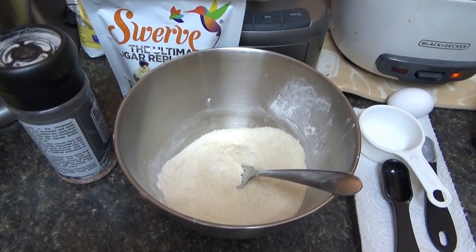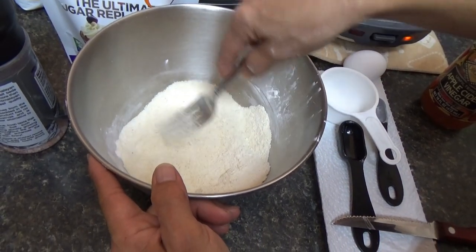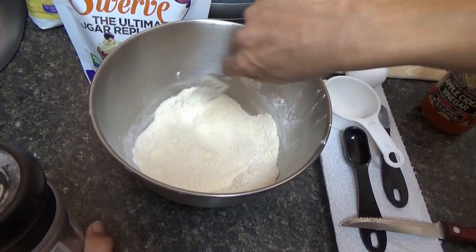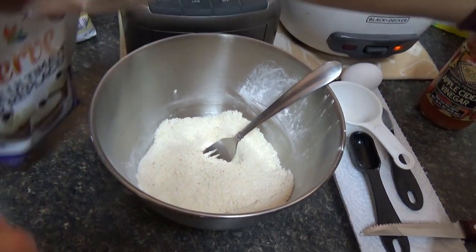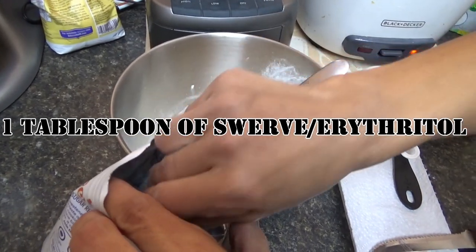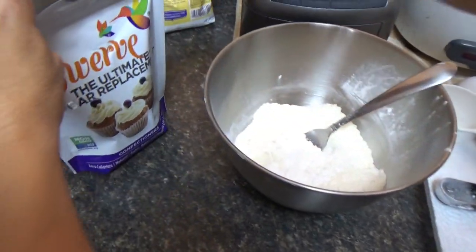While waiting for that to melt — host is eating cashew nuts because he's starving. The dry bowl has baking soda, almond flour, and arrowroot. Add a pinch of sea salt — we use Himalayan crystal salt. Then put about a tablespoon — not full though, I don't like it too sweet — of Swerve or erythritol, which has allulose in it.